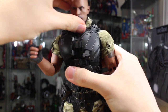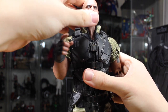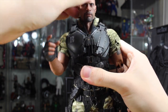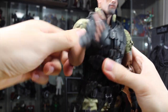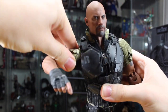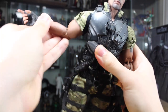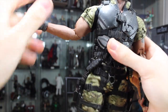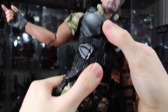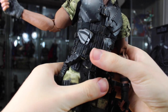For articulation, the Roadblock head can move up and down really well, and it fully rotates — just make sure you're careful turning the head. The arms can fully rotate, go in and out, and rotate at the bicep. There are two points of elbow articulation, which I love. The wrists rotate and go in and out. He has an upper ab crunch that goes forward and back and pivots side to side, though the vest restricts it a little because it's very tight on him.